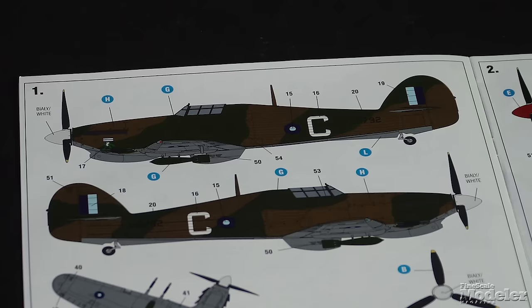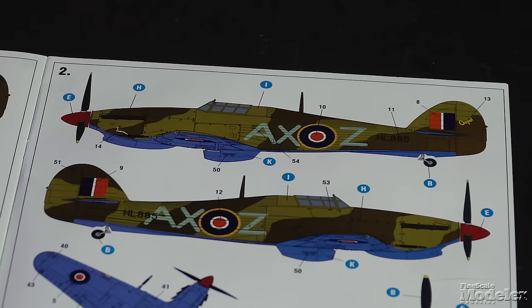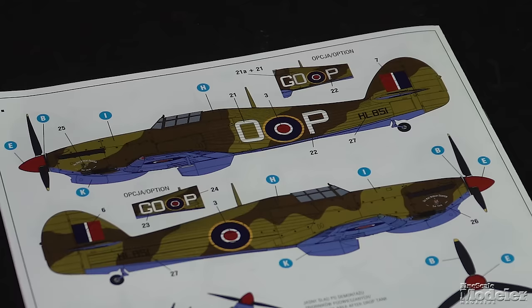There are three options, including a so-called Hurri Bomber based at Assam, India in spring 1944, a desert-camouflaged South African Air Force fighter in Egypt 1942, and an RAF Hurricane named the Mac Robert fighter, Sir Ian, also in Egypt. Arma is doing some great work, and this is a fine example of that.